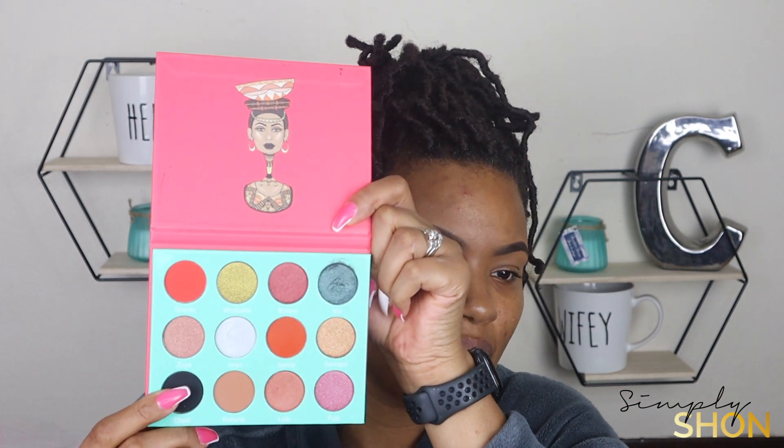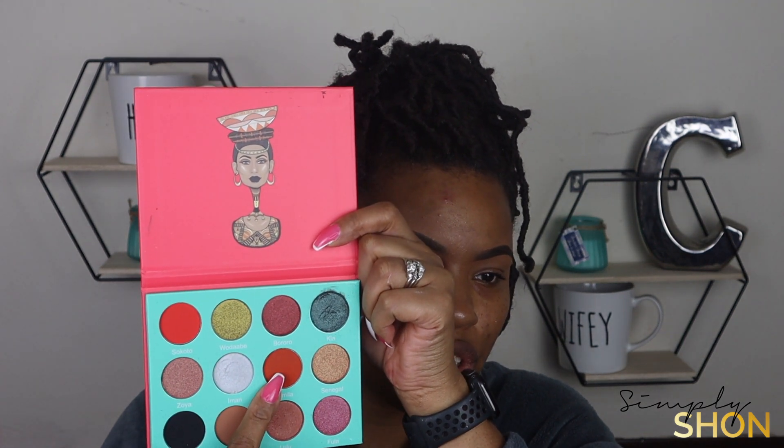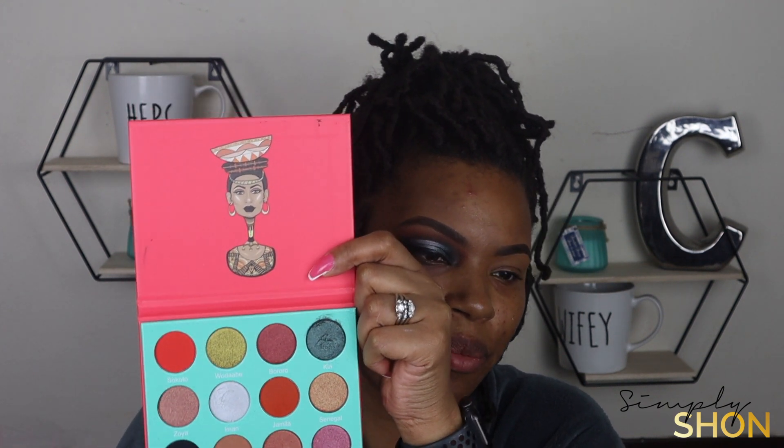I'm going to get this eye started. I'm using the Saharan palette by Juvia's Place. The colors that I am using are this black, this brown, this orange, this white gold right here, and this green shimmery color. And those are the only colors from this palette that I am using.